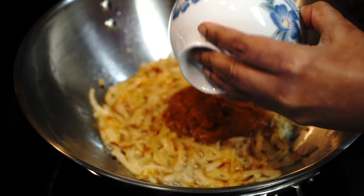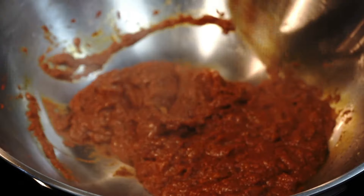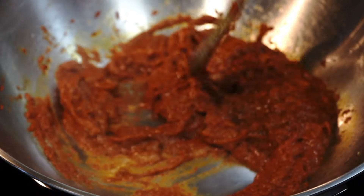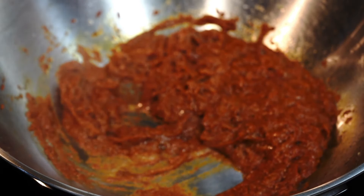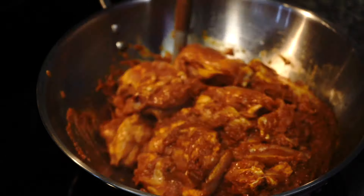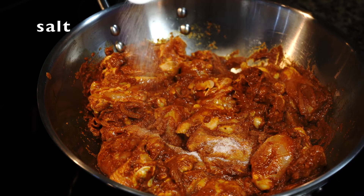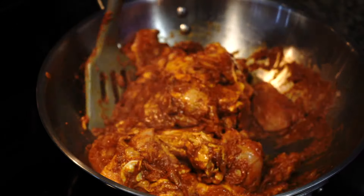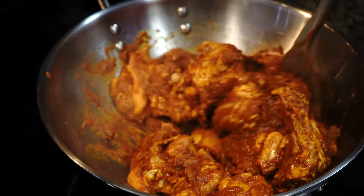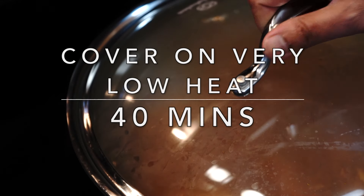Give them a stir from time to time until they reach a golden brown color. Then in goes the gorgeous vindaloo masala — stir for a few minutes until the masala gets well fried and gives a dry look with the oil doing its own jig all around the sides. Then the marinated chicken enters the scene. Add salt and fry the chicken on high heat along with the masala for about five to six minutes, then cover and cook on very low heat for about 40 minutes.